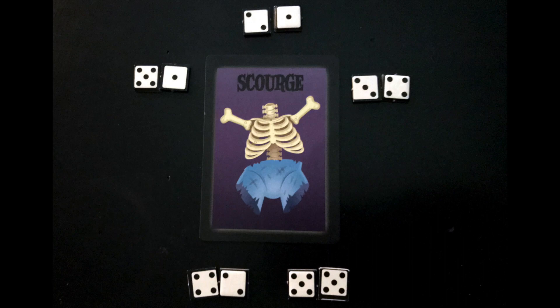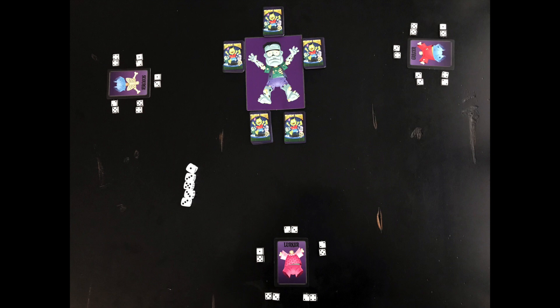Each player takes a torso card. Going around the table, you'll draft two dice chits and place them near one of your zombie's missing parts. Continue until all players have five sets. There are no chits with a six. Rolled sixes do nothing. Separate the body part cards by type, then shuffle each deck, and put them face down near the matching part.